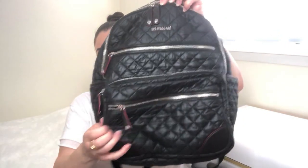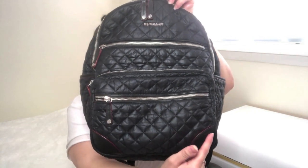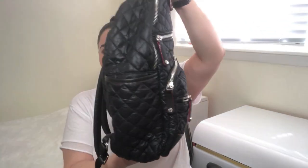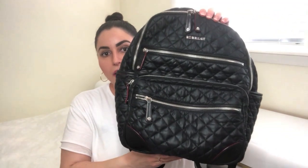Here is the Crosby backpack. According to the MZ Wallace website, it measures 11.6 inches across, 5.5 inches wide, 14 inches in height, and weighs 1.76 pounds. It currently retails for $345 and comes in four different colors. The Crosby backpack is part of the larger Crosby collection, which MZ Wallace released about two years ago, so it's relatively new.